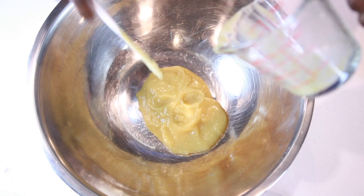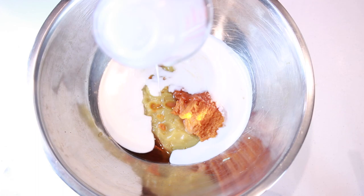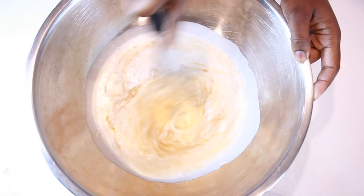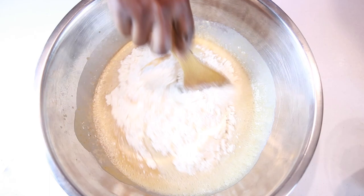Next, in a large mixing bowl add in some apple sauce, some pumpkin puree, agave syrup, and some full-fat coconut milk. Use a whisk to mix everything up to incorporate. Then go ahead and add your yeast — you can see that it's fully activated by the amount of foam on the surface.